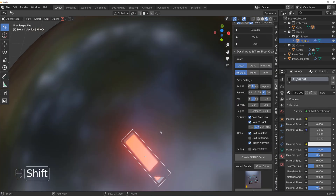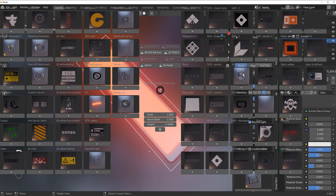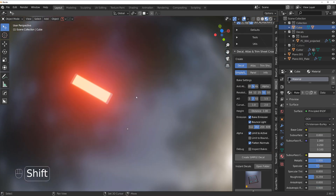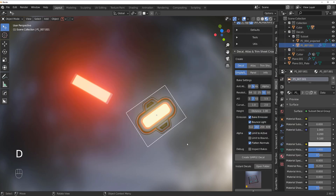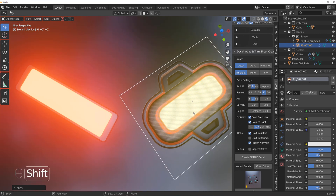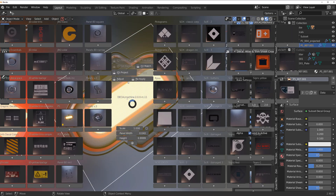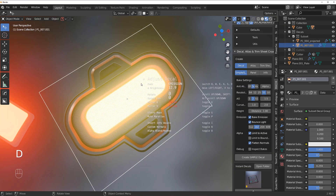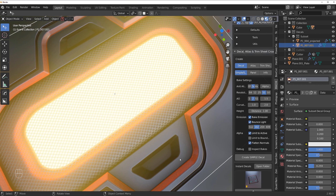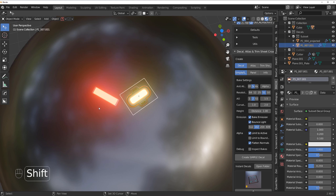For example, this decal is a very simple emissive light baked without bounce. If I adjust the emission it looks nice, but it's not as good as the one with bounce. The one baked with bounce — you can clearly see the difference. The light spills very naturally, like a real glow, encroaching into highlight areas. It looks quite amazing.